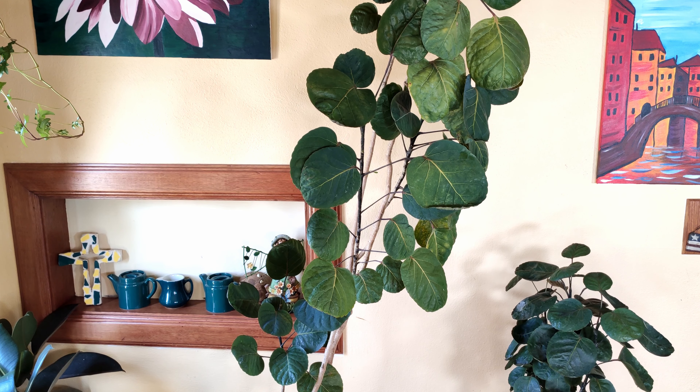Because there are many different types of Aralias, many have very fine foliage. The Ming Aralia Fabian, however, has very cool, almost dinner plate-shaped leaves because they're very round, which is actually not that common for plants. There are not that many plants that have leaves that are this round. This is an Aralia, botanical name Polyscias scutellaria, Fabian cultivar.